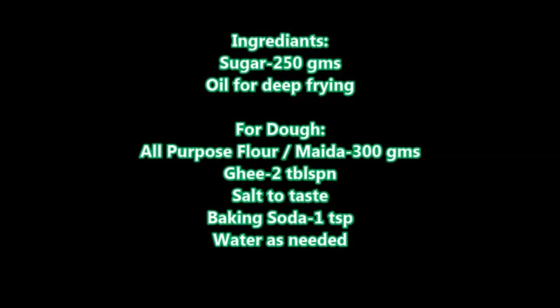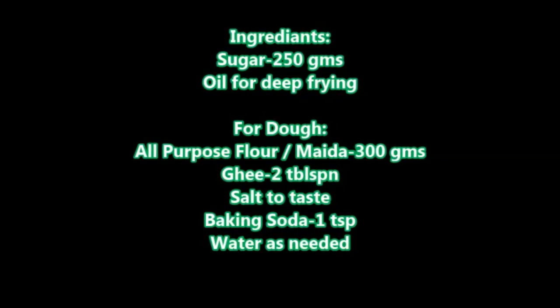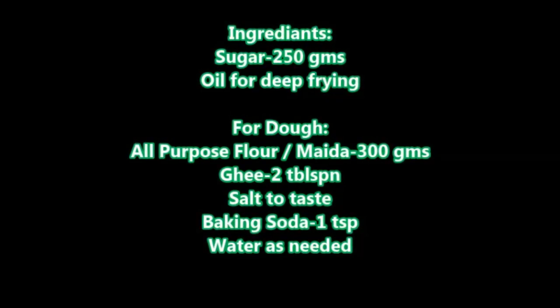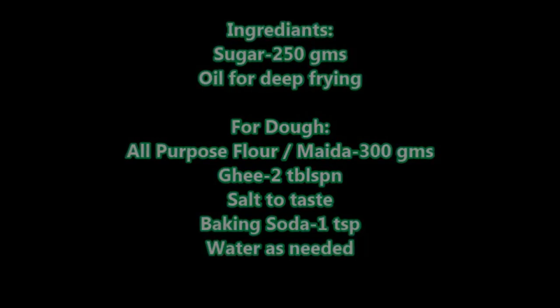Ingredients required: sugar 250 grams, oil for deep frying. For the dough: all-purpose flour (maida) 300 grams, ghee 2 tablespoons, salt to taste, baking soda 1 teaspoon, and water as needed.